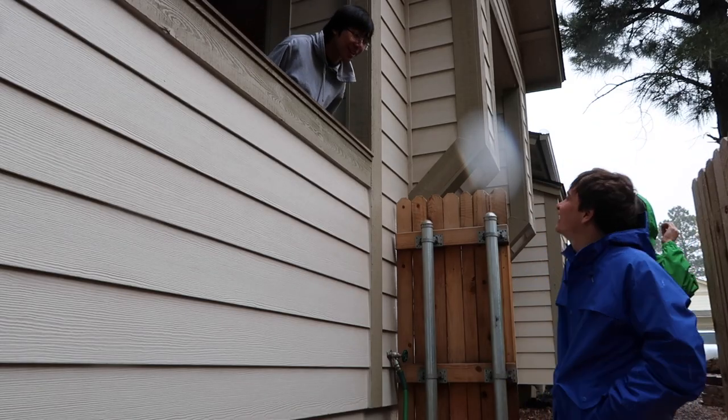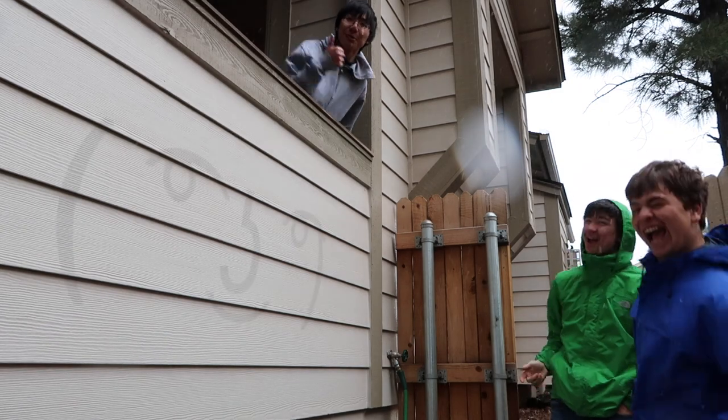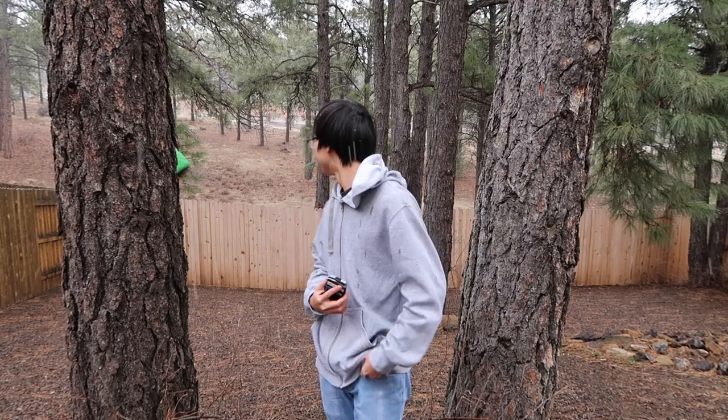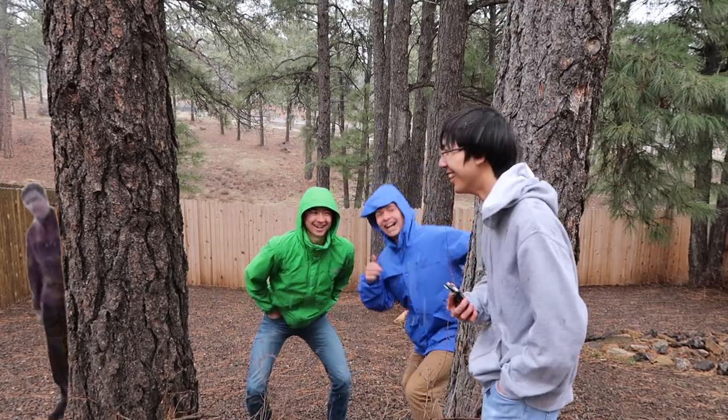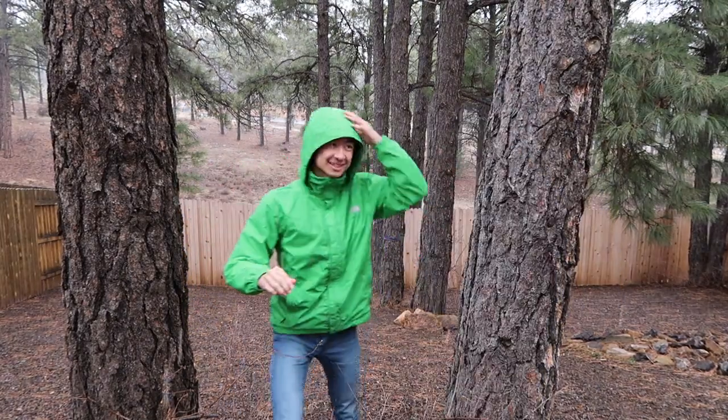Hey guys, are you ready to smash? Sure, anytime with you, kid. Hey guys, welcome to board smashing — today we have some special guests. I'm Tanner, I'm Peter. You've seen them in past videos. Hey guys, this is Plain Rock 1-2-4 and I'm gonna smash some stuff today.